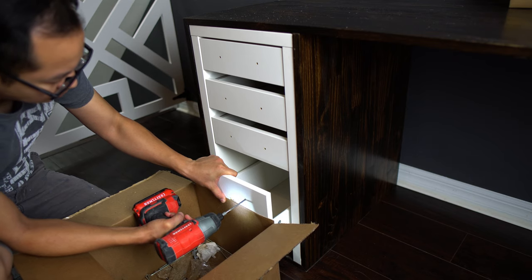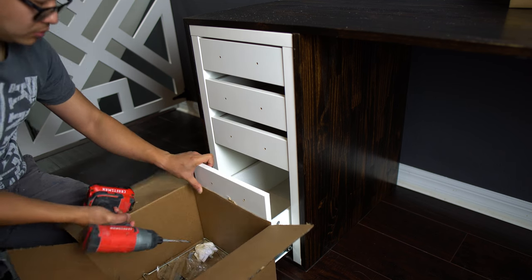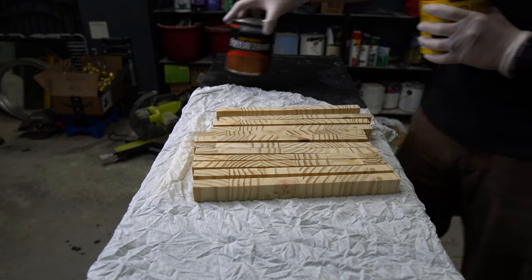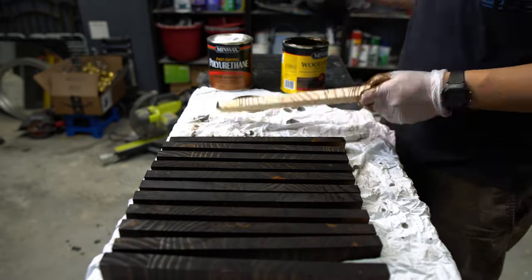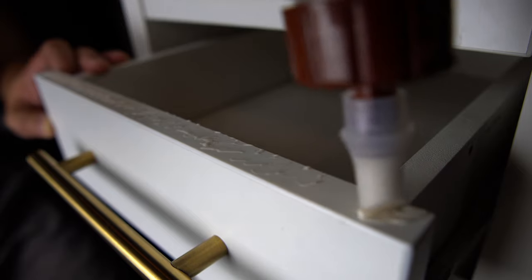To add the finishing touches, we drilled holes for the handles. We decided on a gold accent, and to give it a little bit of a pop, we had excess pine wood that we stained the same color and glued to fill in the gaps between the drawers.